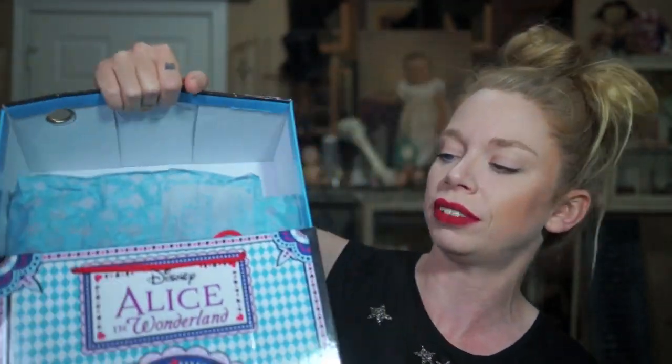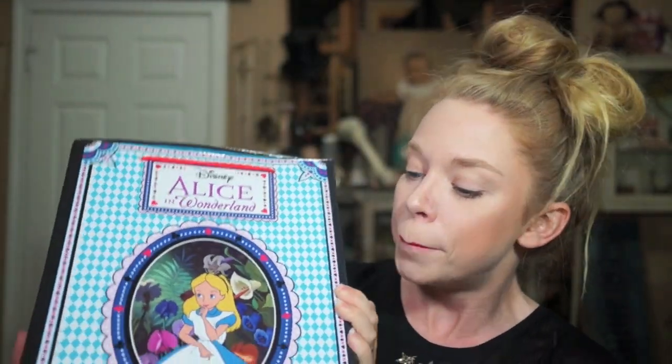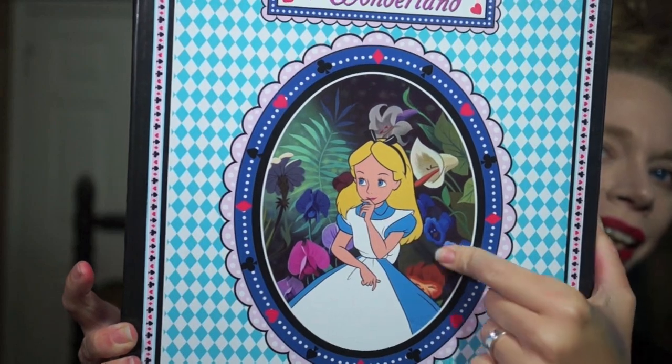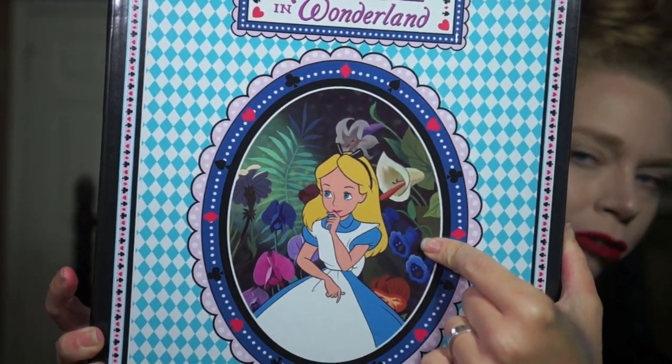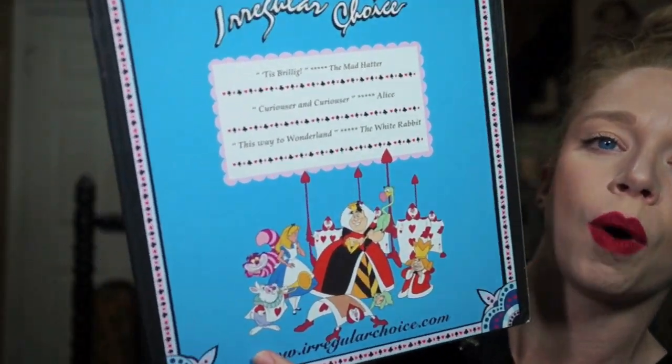These shoes I feel like are perfect for my life. They're sinking into the box — I don't know why I'm trying to open a shoe box this way, but I guess I should show you guys the outside of the box first. Alice is on the box surrounded by the super rude flowers, and then on the back we have the Queen of Hearts, the Cheshire Cat, and the White Rabbit.